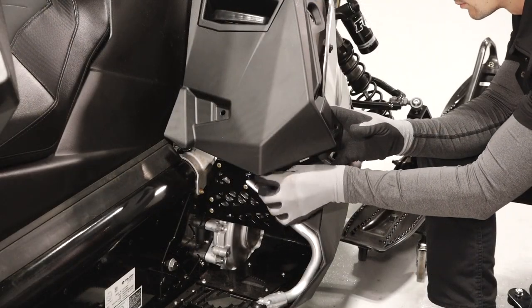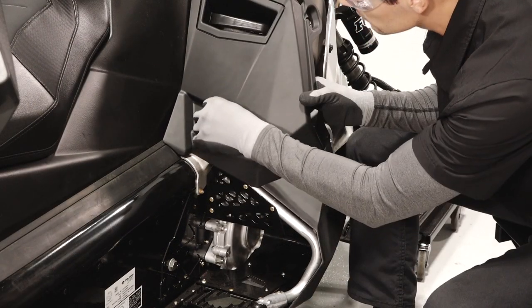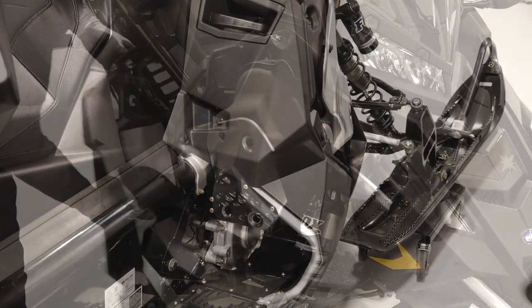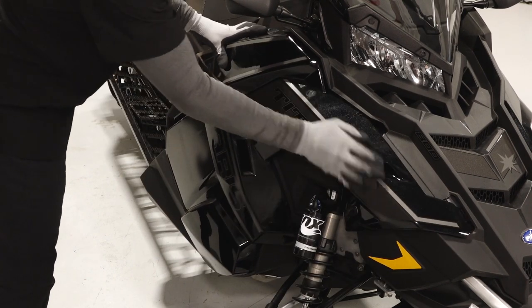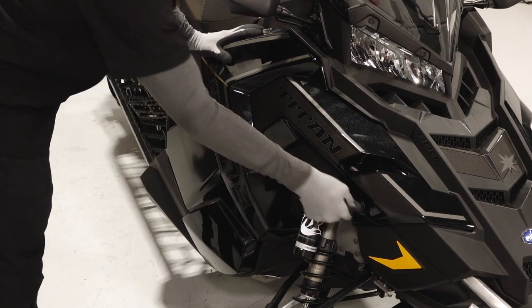Once complete, reinstall the three push rivets to secure the console. Continue by reinstalling both side panels by inserting the tabs on the bottom and top. Secure the rubber strap and latch the two quarter turn latches.